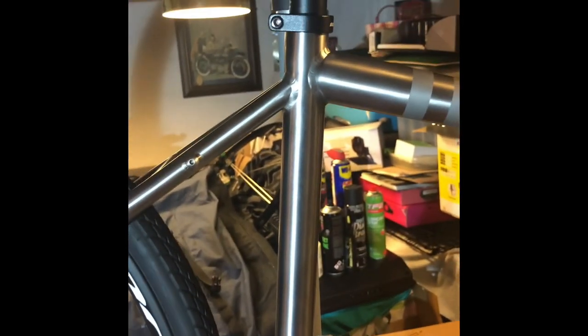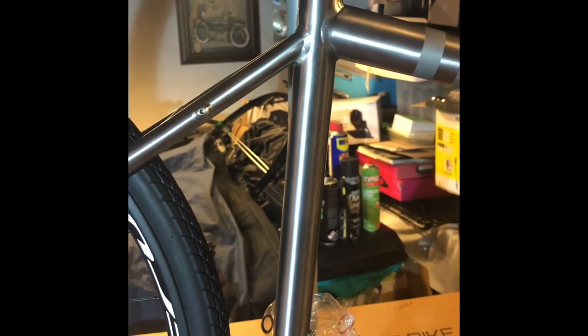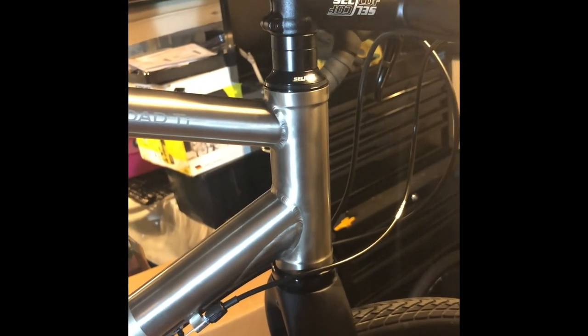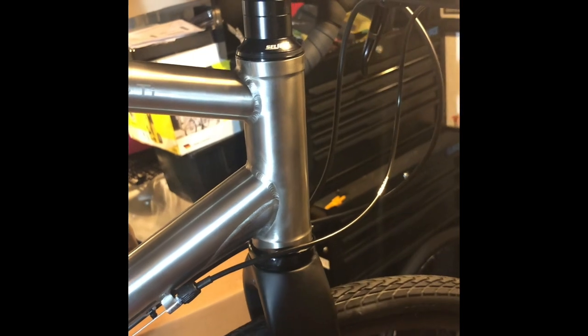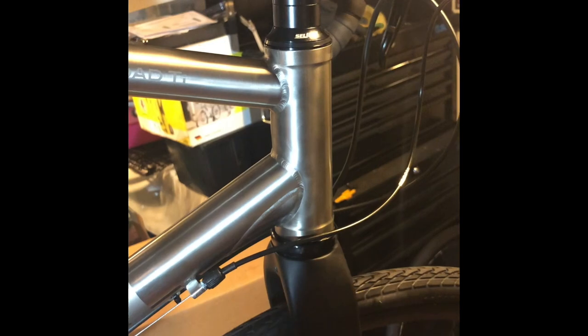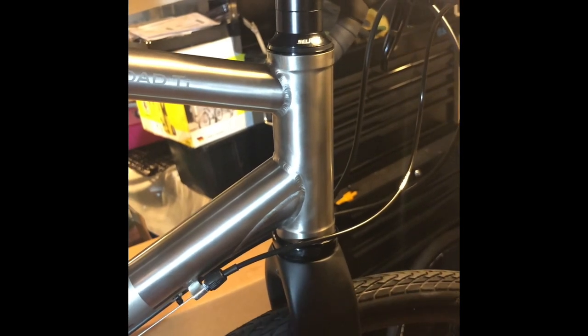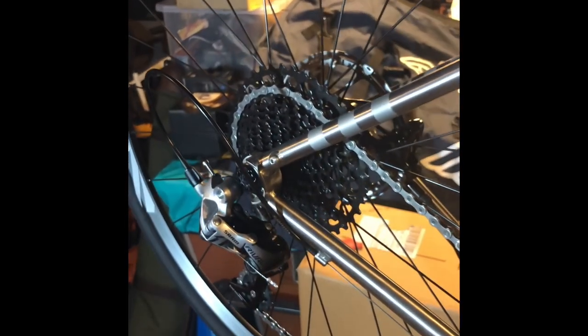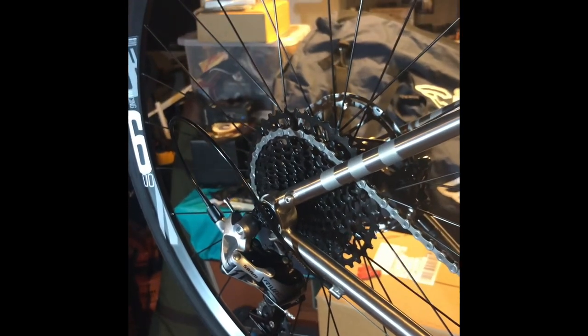If you'd bought this straight out of the box and wanted to ride straight away, I think you'd be up and running very, very quickly. But what I'm going to do now with this bike is take it to bits and rebuild it to my standards, with some very good quality grease, some very good quality anti-seize, and every component will be checked and double-checked before I ride it in the mountains and hammer the living daylights out of it 70 miles away from where I live, because you've got to be able to rely on your bike.